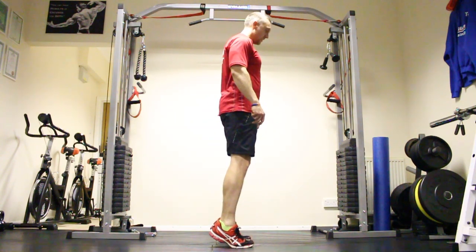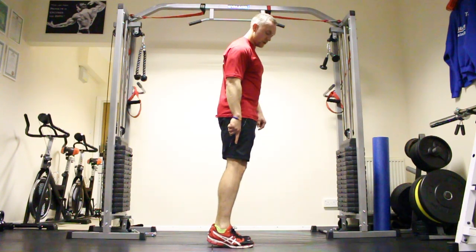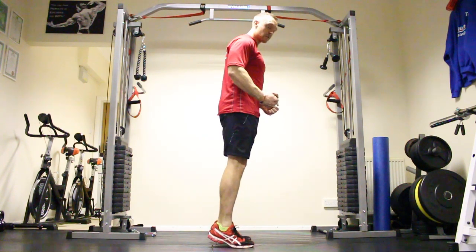Come nice and high. Hold. Come down again. Keep the heels off. So just want to try and isolate those calves.